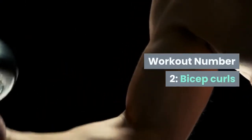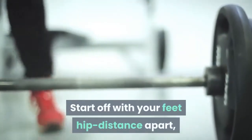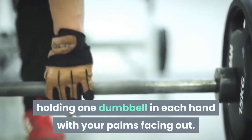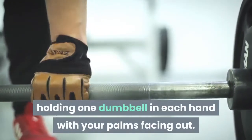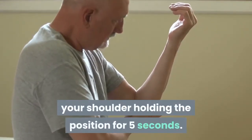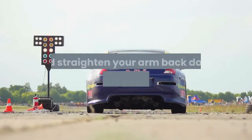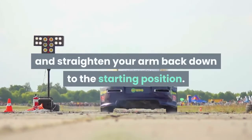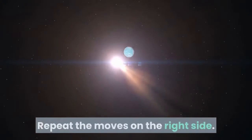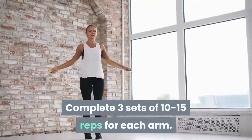Workout Number 2: Bicep Curls. Works: biceps and shoulders. Start off with your feet hip-distance apart, holding one dumbbell in each hand with your palms facing out. Starting with your left arm, bend your elbow to slowly bring the weight up to your shoulder, holding the position for 5 seconds. Slowly release the elbow and straighten your arm back down to the starting position. Repeat the moves on the right side. Complete three sets of 10 to 15 reps for each arm.